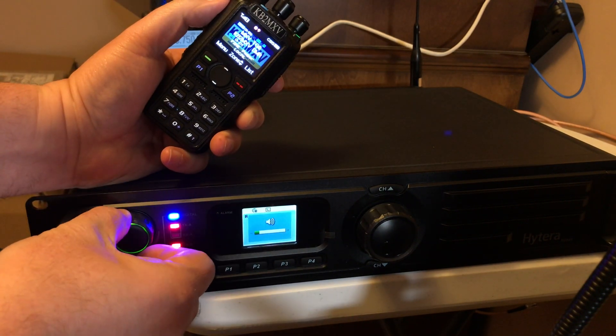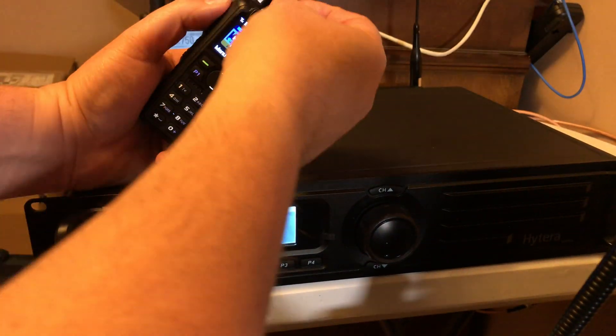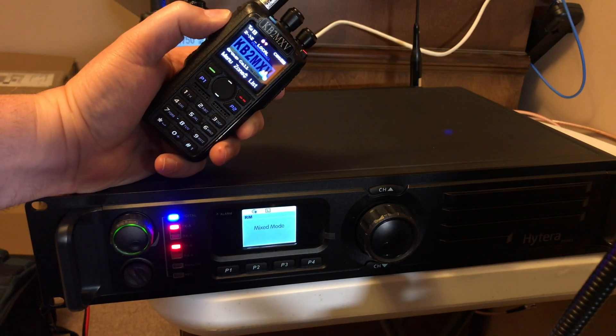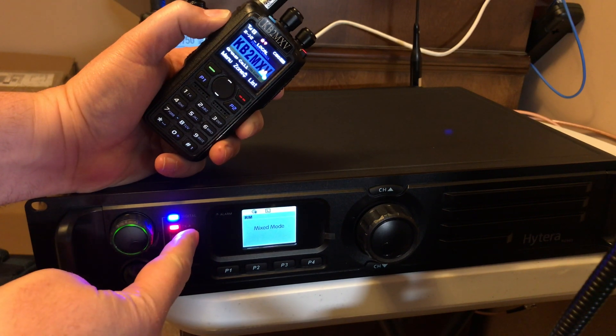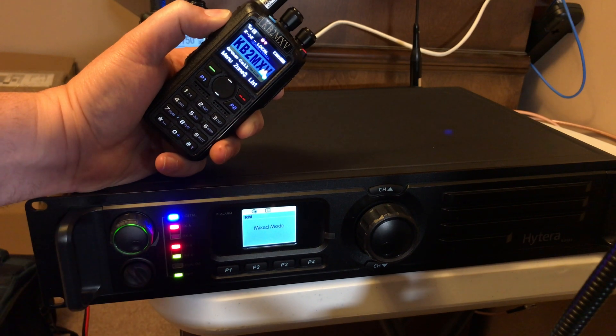I could lower the speaker. Talk group 2 — it's receiving on B, transmitting on 1 and 2. There's the digital light, and the repeater mode is on.